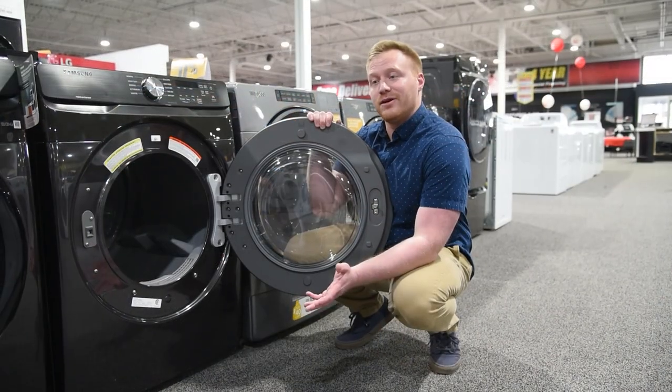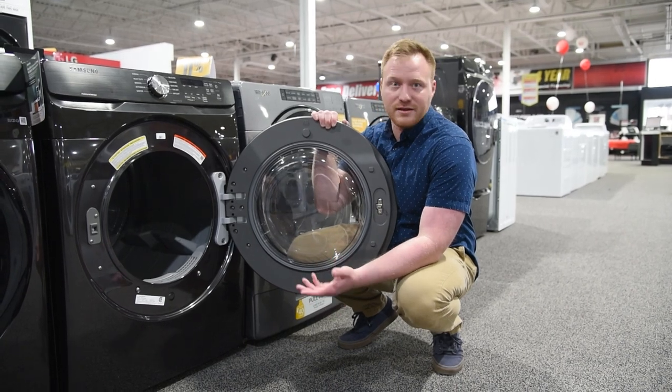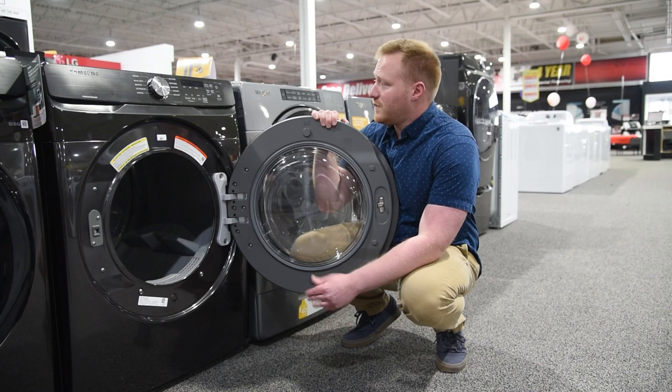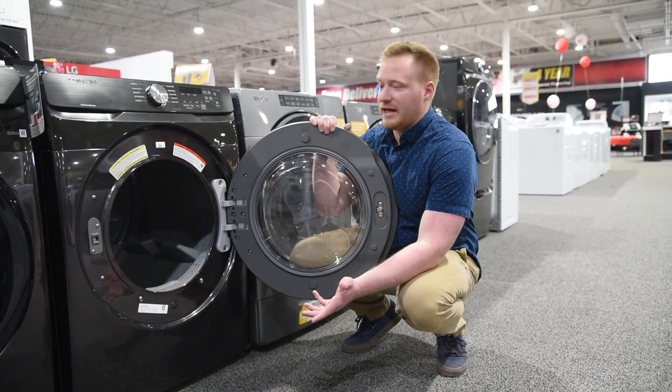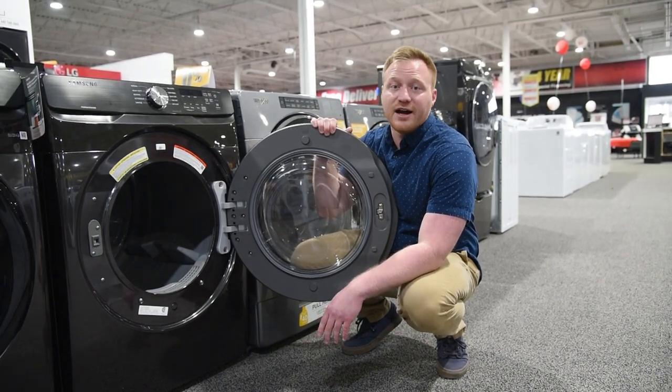A sanitize cycle right now is a really nice thing to have. There's a lot of good reasons you might want that — if you're doing cloth diapers or just trying to sanitize a load of masks. Another cool thing about this one is that it does actually have a damp alert, so it basically stops running the dryer when the clothes are damp. That way it leaves them in a really good spot for you to iron them.